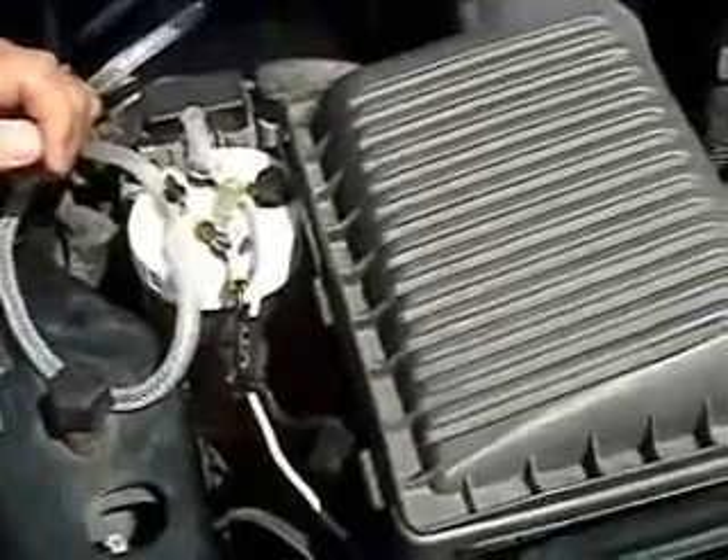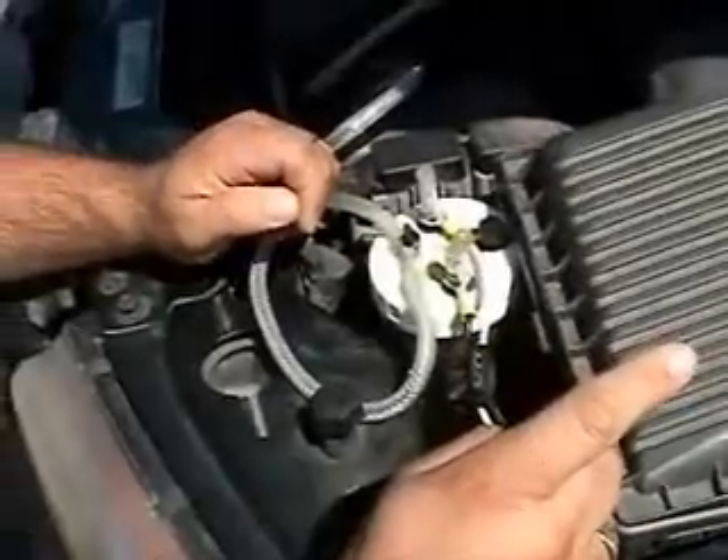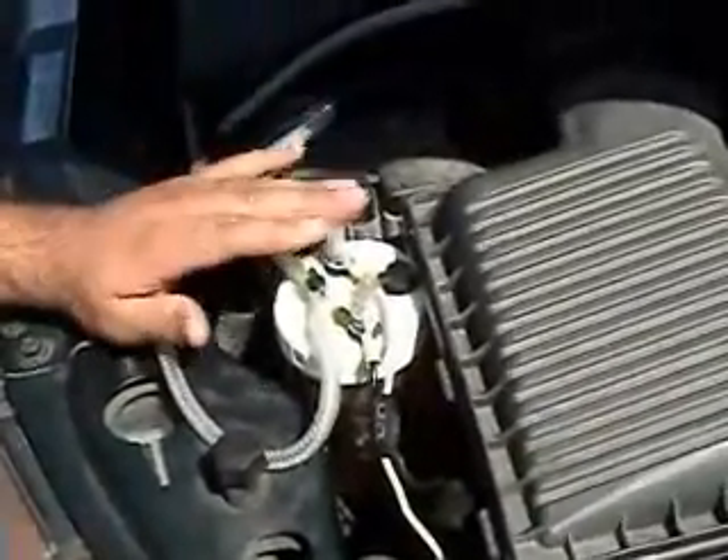I could run it on an on/off switch, but what I have is basically a fuse inside the fuse box of the car that's only connected to the AC of the ignition switch. So when your key's on, this is on.